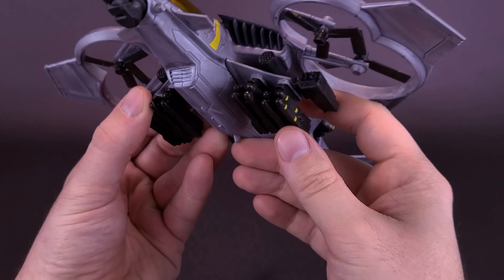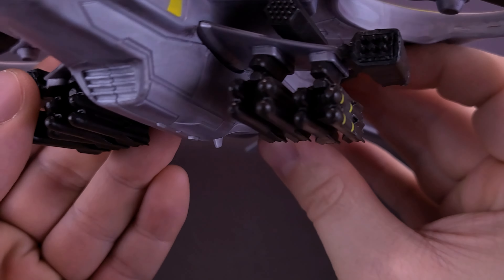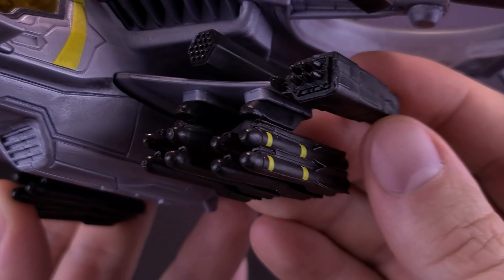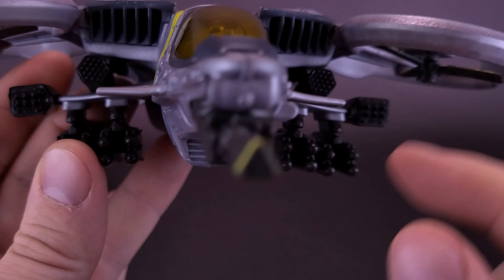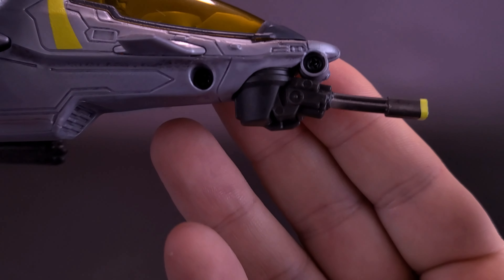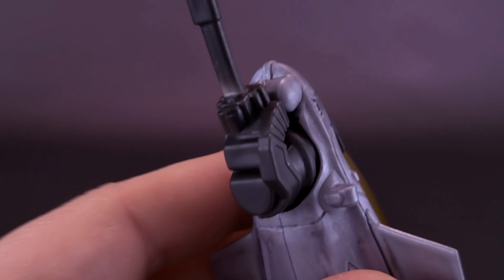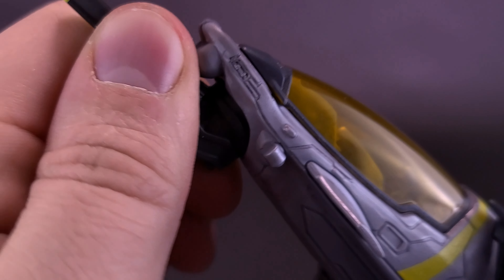It is heavily armed. There are several rows of missiles stored on the undercarriage — about eight on both sides, giving a total of 16. There also seem to be some rocket launchers on the sides of the smaller wings and just above there as well. The Gatling gun on the front, while nicely detailed, doesn't actually have any articulation — I expected it would rotate back and forth, but it's permanent and doesn't budge at all.